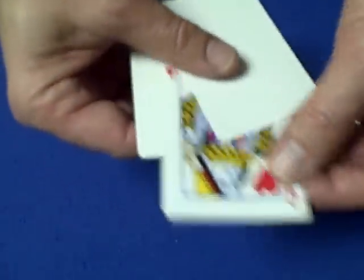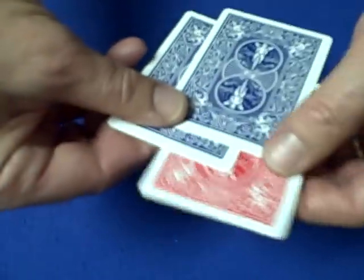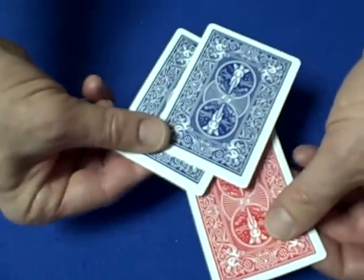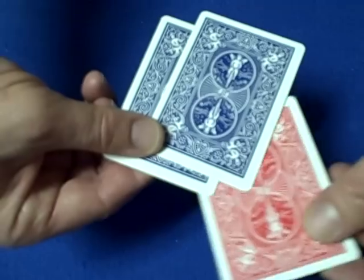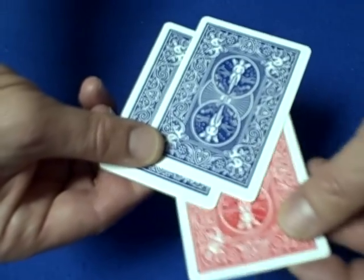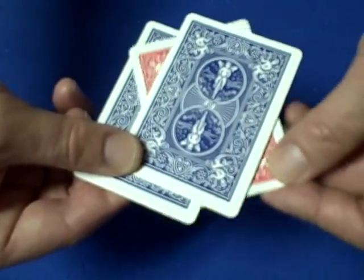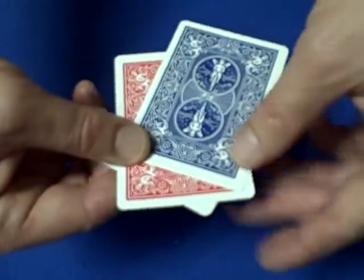The queen is right in the middle. Let me show you that one more time. So we have the two blue cards and the queen — the blank cards. What I'm going to do is take the queen, get the queen on the bottom, rotate the queen and try to get that card to melt between — and there it is. The queen is now melting right between the two blank cards, and there we go.